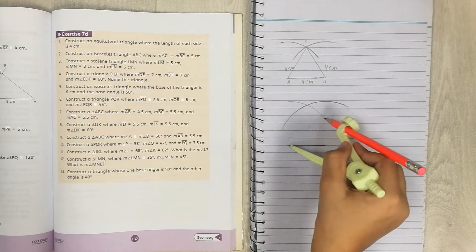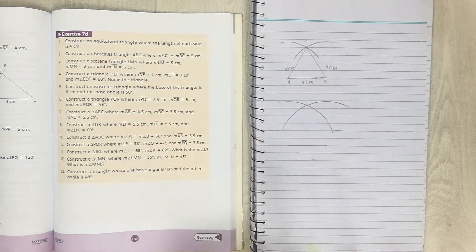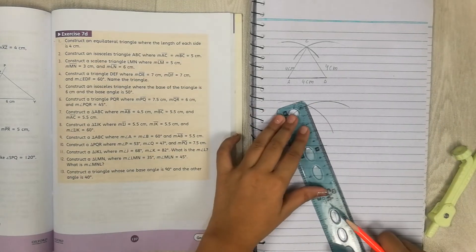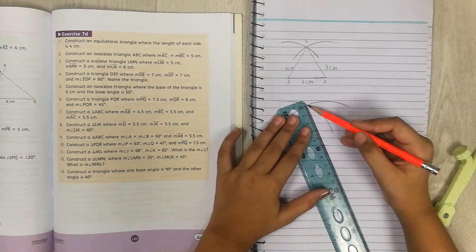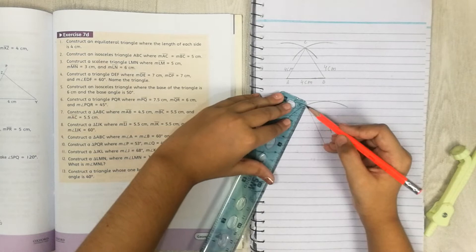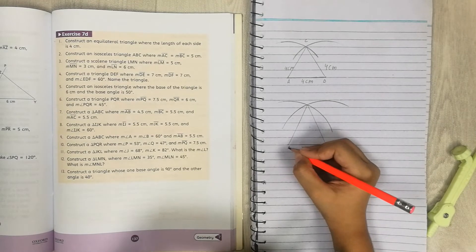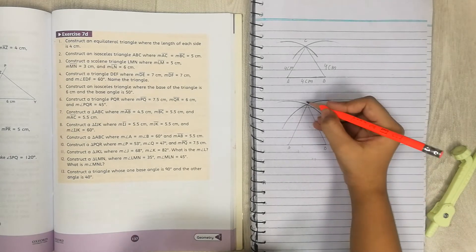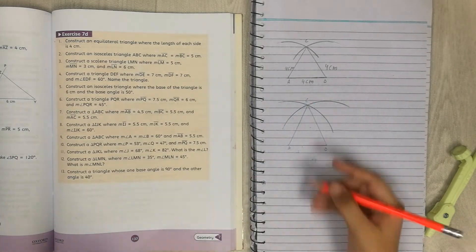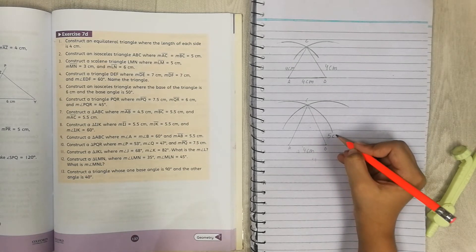Draw a half circle arc — it's quite a big one but that's fine. Do the same from the other end of the base. Now take your scale and draw the triangle shape, connecting the intersection point to both ends of the base. Label the vertices A, B, and C. Write the measurements: 5cm on both equal sides and 4cm on the base.